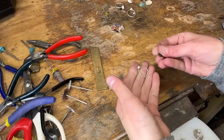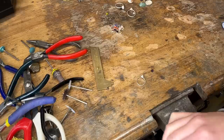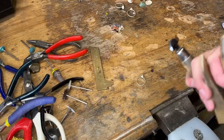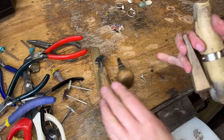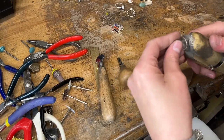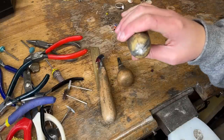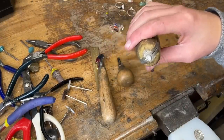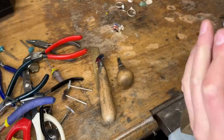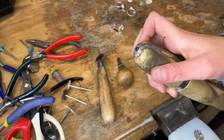We pick our stone back up and we're going to use a vice that's going to hold our ring, and some stone-setting tools. This vice will hold the ring still long enough for me to put this little stone in it. And if you did everything correctly, if your bezel is the right size, then this stone will pop right in. Voila! It took a little bit of convincing, but it popped in.